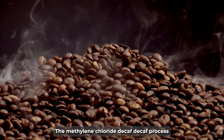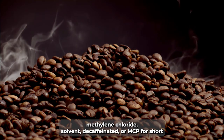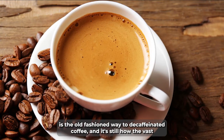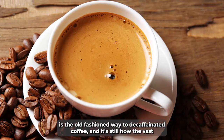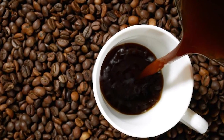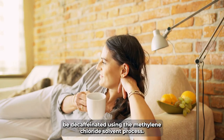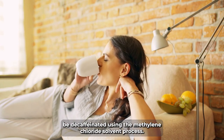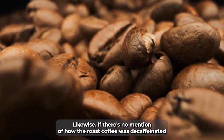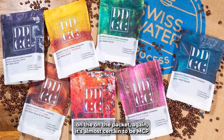The methylene chloride decaf process — methylene chloride solvent decaffeination, or MCP for short — is the old-fashioned way to decaffeinate coffee, and it's still how the vast majority of coffee is decaffeinated globally. When you drink decaffeinated instant coffee, it will almost certainly be decaffeinated using the methylene chloride solvent process. Likewise, if there's no mention of how the roast coffee was decaffeinated on the packet, again it's almost certain to be MCP.